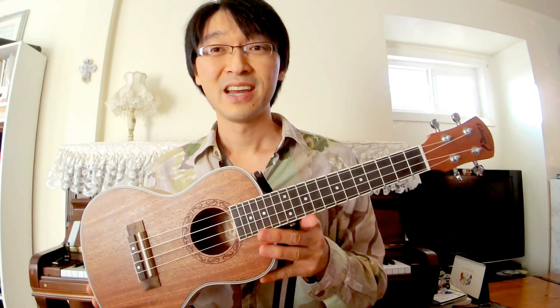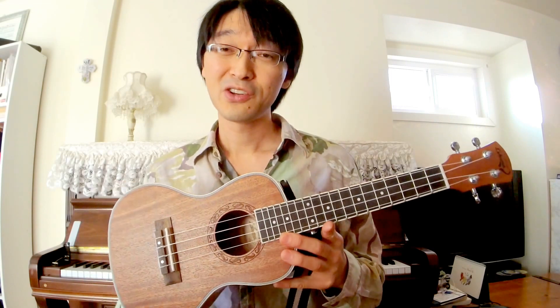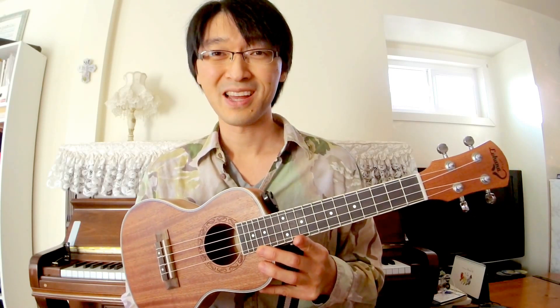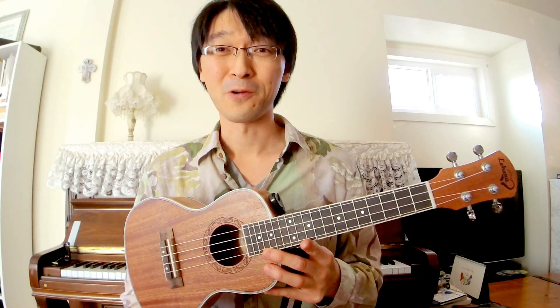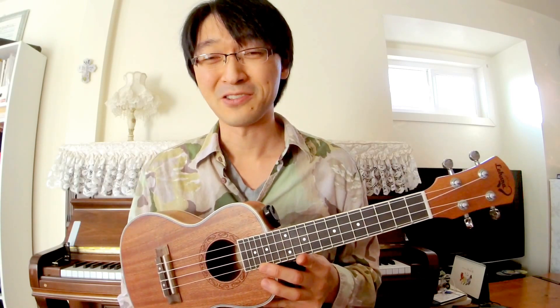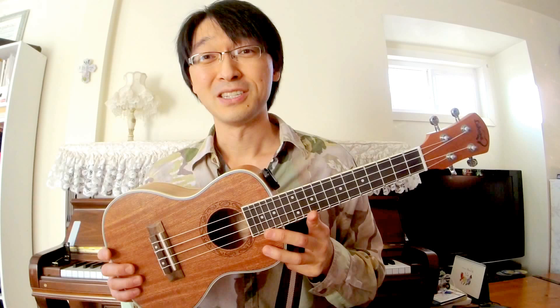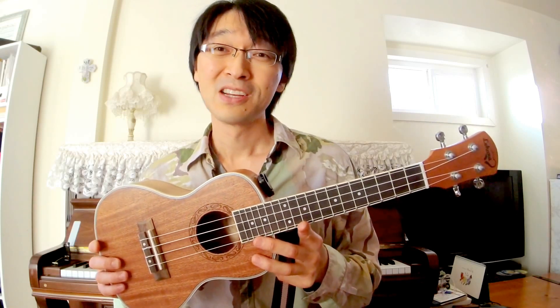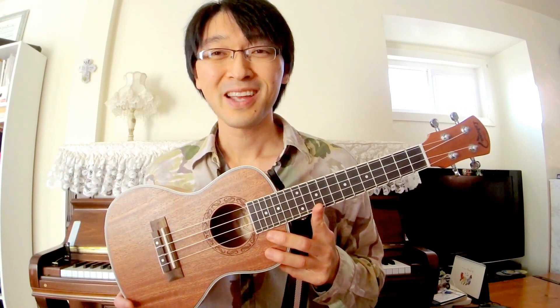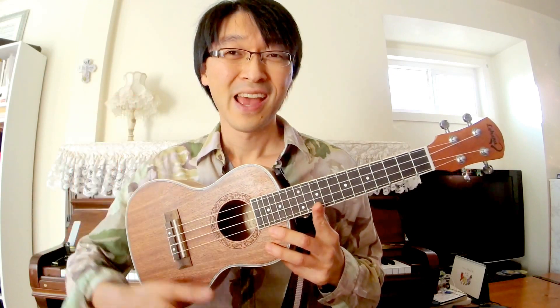The quality of sound on the Lohanu concert size is excellent and comparable to even a higher-end ukulele. I'm not bashing the higher-end ones — they're worth what you pay for — but it doesn't sound five times better; maybe 10–20% better at most. I really believe the Lohanu concert size ukulele for under $100 is the best bang for your buck. Go purchase it on Amazon using the link below. Thanks for watching — hang loose and keep on strumming!